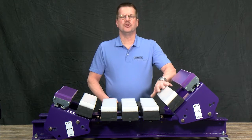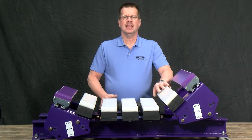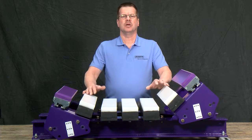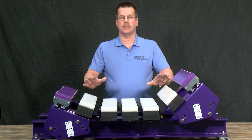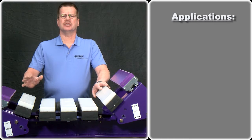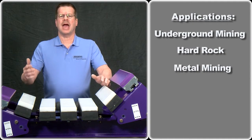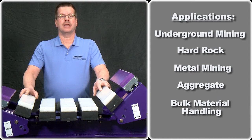I'm here to talk with you about the new modular impact bed. The design may be used in light to heavy-duty applications or nearly any belt or environmental condition. Common applications include underground mining, hard rock, metal mining, aggregate, and bulk material handling.